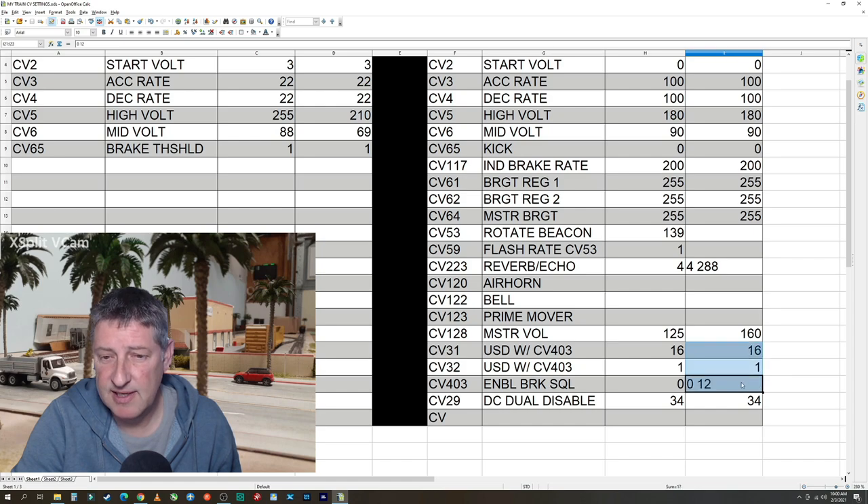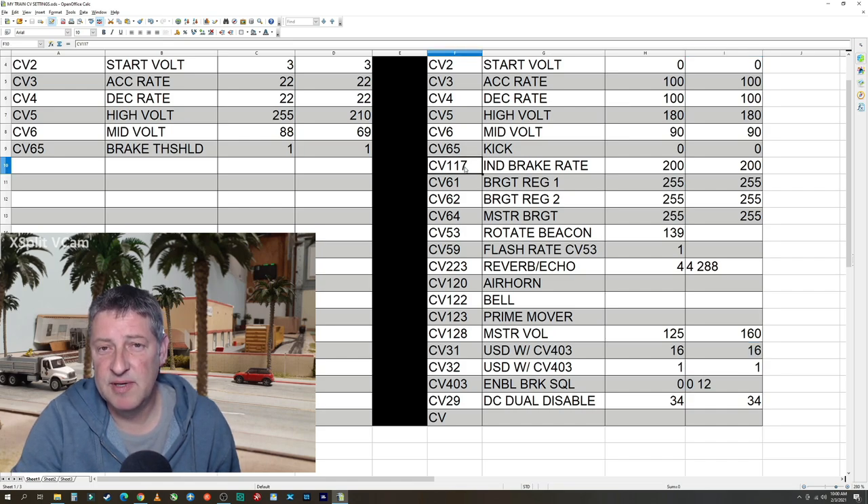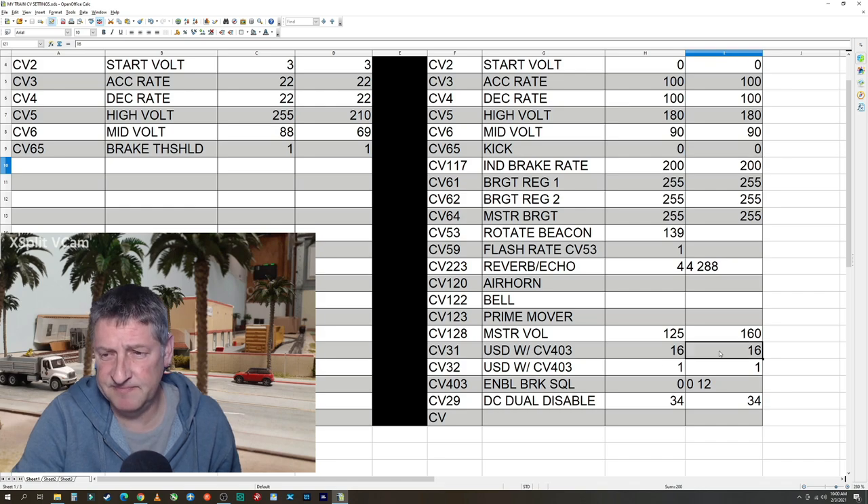The next three — CV 31, 32, and 403 — are the ones to enable the brake squeal. When you hit F11, which is your brake, it brakes using whatever setting you have in CV 117, but brake squeal is disabled by default on the Athern Tsunami 2 board. CV 31 should be 16 — both of mine defaulted at 16. CV 32 defaulted to 1. CV 403 is the oddball one that enables the brake squeal — you set it to 0. It was set to 12 by default, but 0 enables the brake squeal.